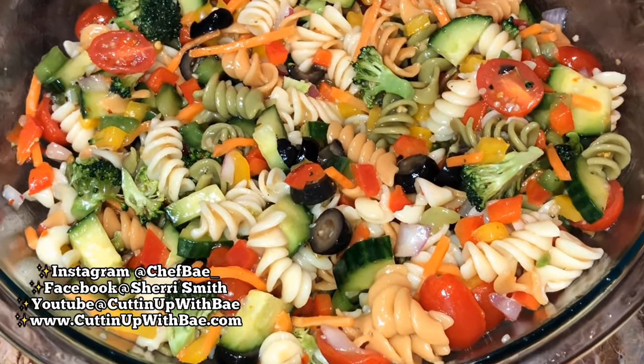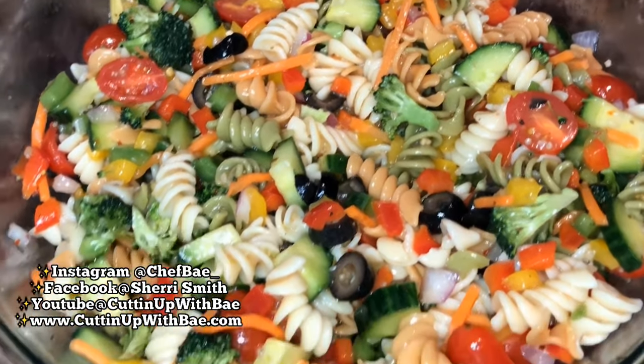Hey, hey everybody! Thanks for joining me on another episode of Cutting Up With Bae. Today we are going to make some delicious, easy pasta salad.